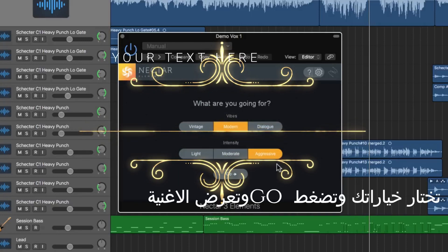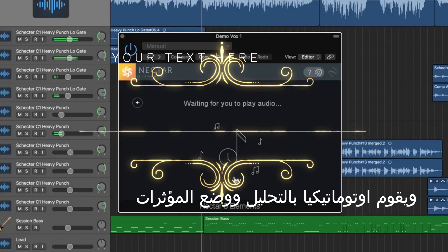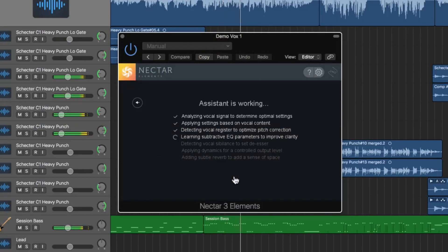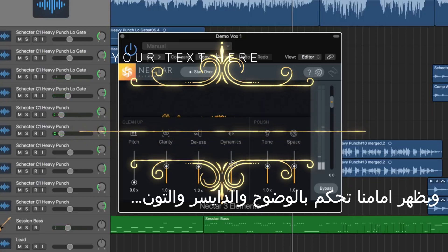So let's try modern, aggressive. What you do is you just press play — first you hit Go, then you hit play — and it analyzes the audio and applies the effects and processing it sees best fit. Then it comes up with a preset with clarity, a de-esser, dynamics for the amount of compression, a tone setting, as well as a space setting for reverb. You can even clean up the pitch if you choose to.